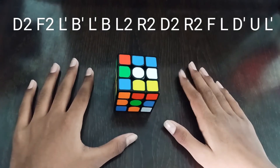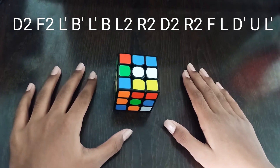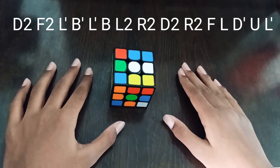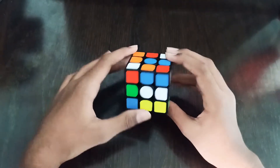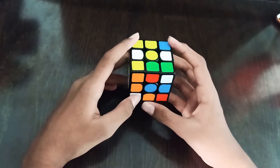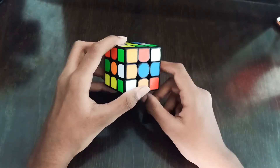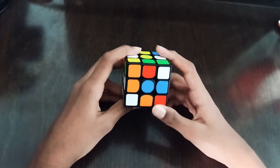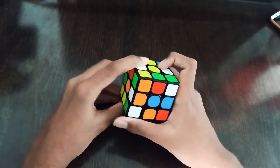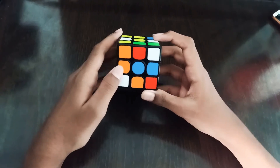Hello guys, let's start with our two white cross example solves. Three color-neutral scrambles will be in the description. For the first solve, one white cross edge is already solved, the second edge is ready to go with an F prime, and the third and fourth edges are here, so we do F prime.